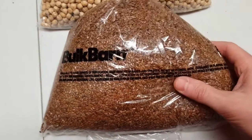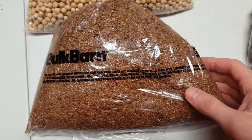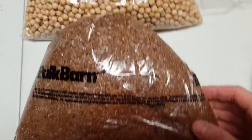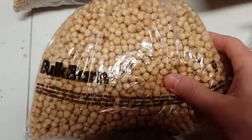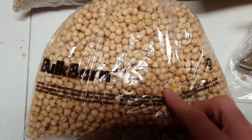I got some brown flax seeds here — you grind these up a bit at a time and then add those into my steel cut oats. I also got some garbanzo beans here; these are my favorite type of bean for sure.